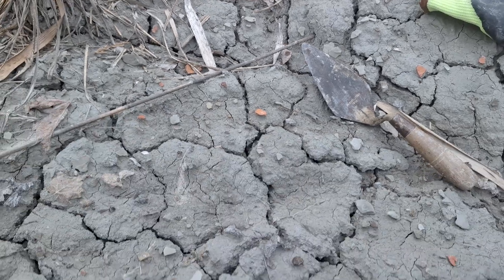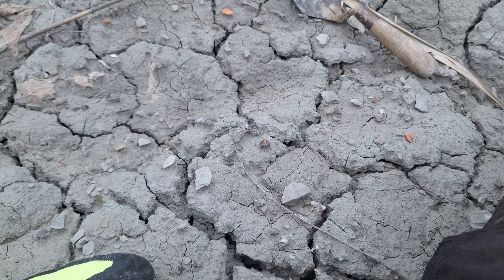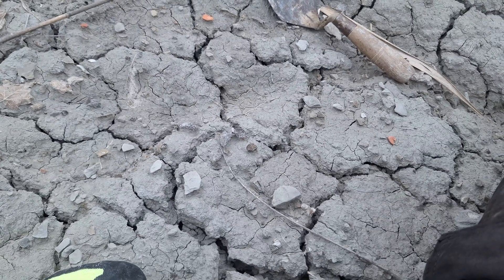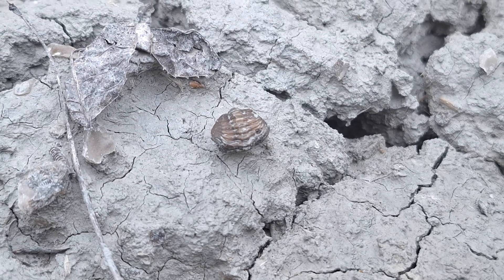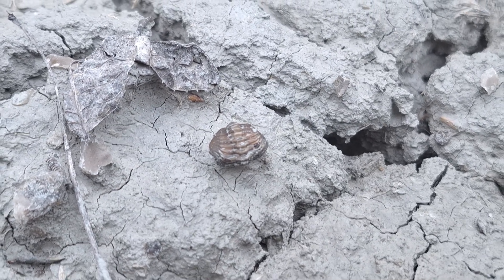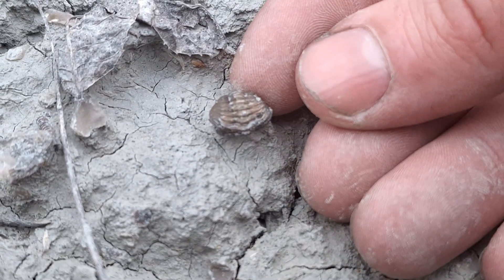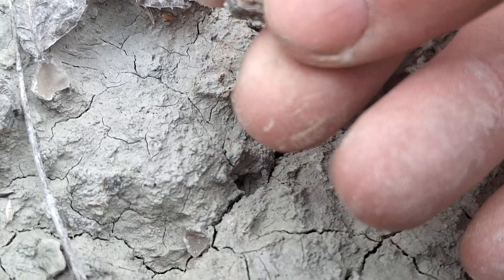I'm sitting up on the hill on the north side just looking for some stuff, and I just found something pretty cool. Let's play a game — can you spot the cool fossil? I'll give you guys a second to scan the area and then we'll zoom in and get closer. That, my friends, is an unrolled trilobite. Let's carefully lift it out.